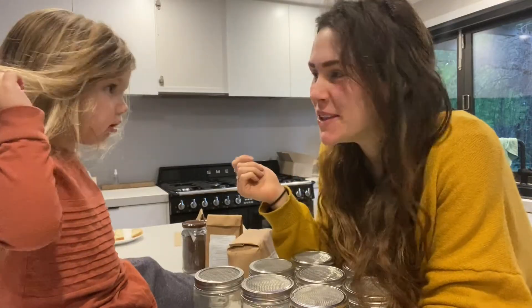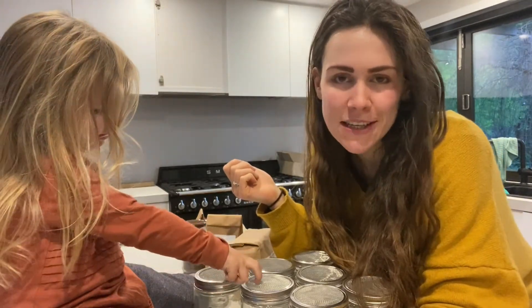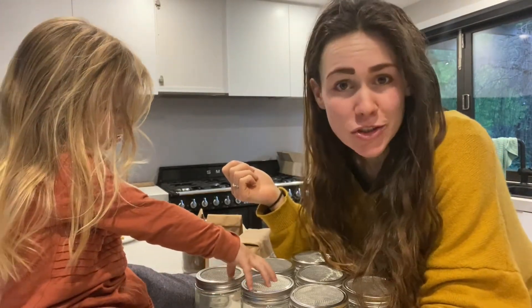Good morning everyone! What are we doing today? Sprouting! We are starting our sprout journey — it's a little isolation project and we're going to show you exactly what we do.